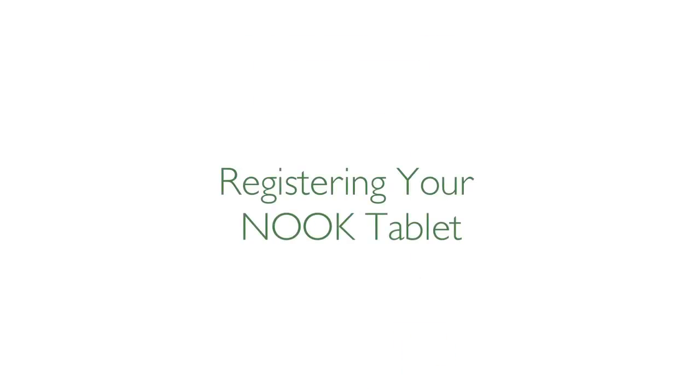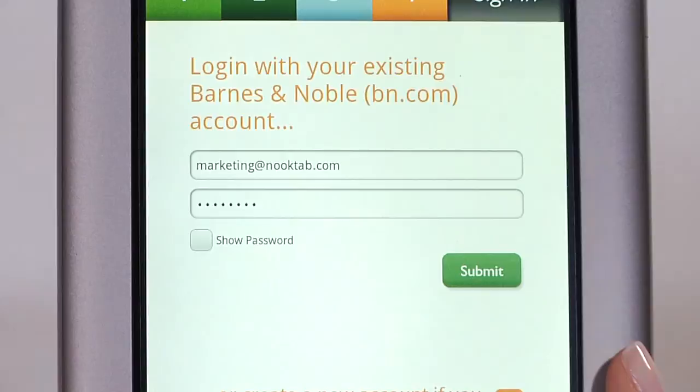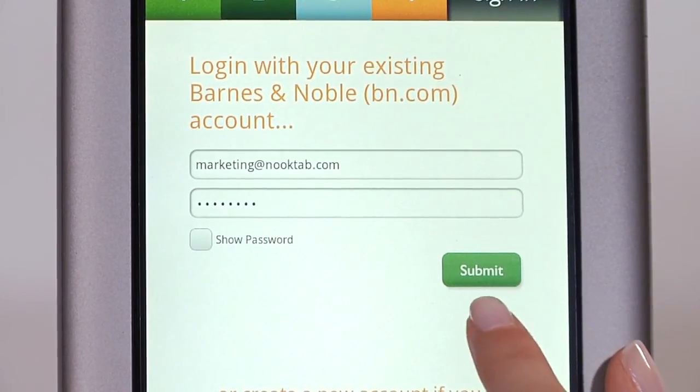Finally, you must register your Nook tablet to your BarnesandNoble.com account. If you already have a BarnesandNoble.com account, enter the email address and password for your account and tap Submit.